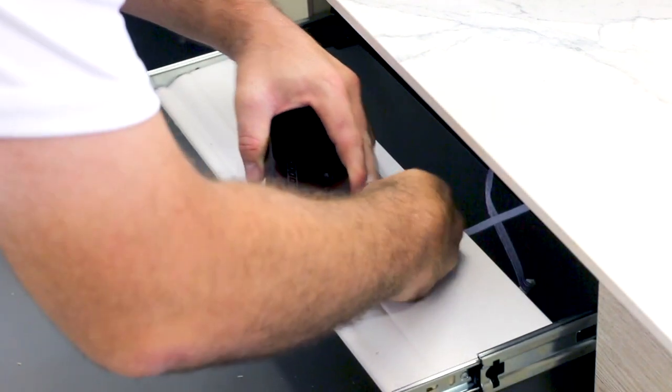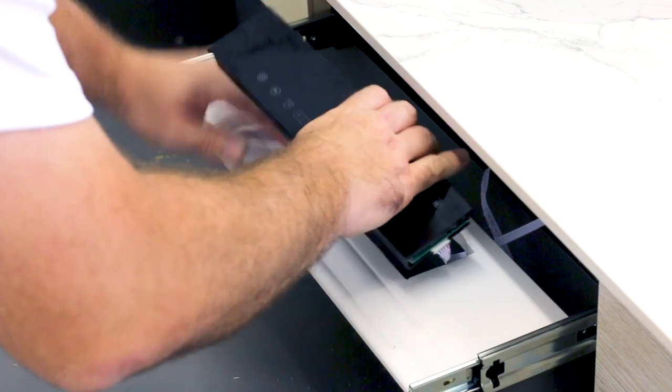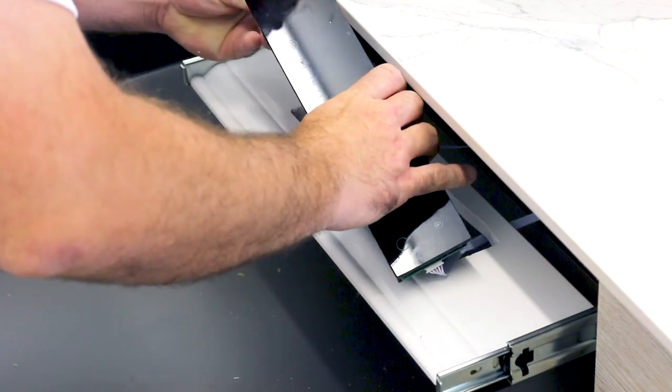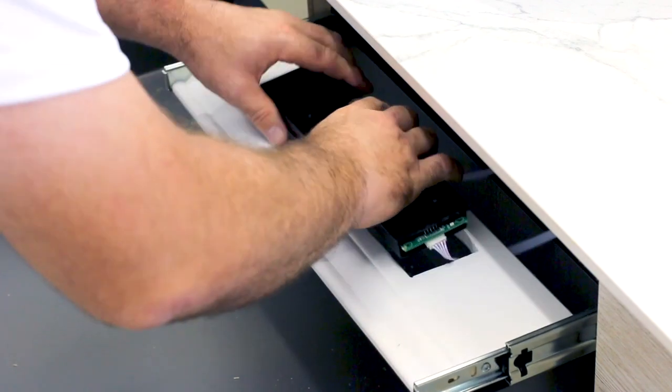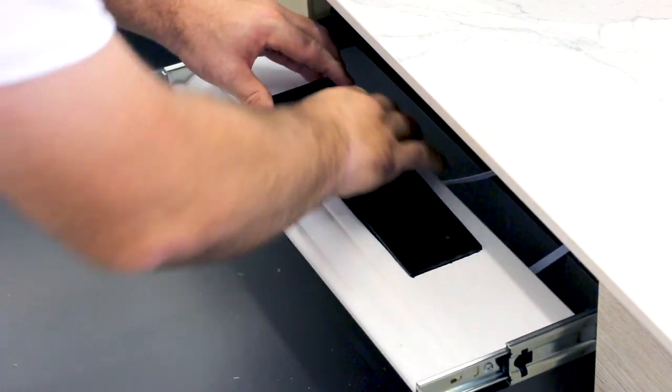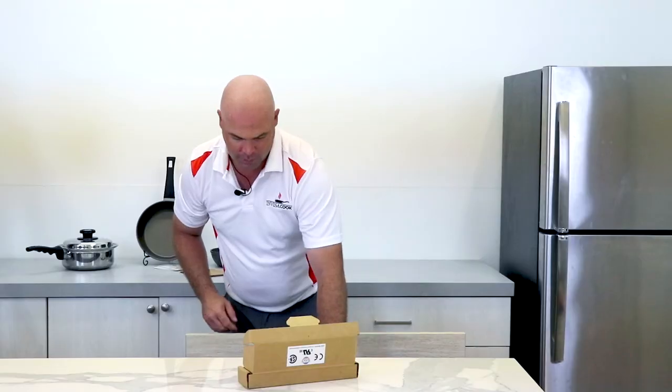Next, we'll plug in the system. I'm just going to slide this guy in and she's good to go. Go ahead and slide her back in here. Now we're going to plug in the system, but first we're going to make sure we flip the breaker. Now that we have the countertop installed and the controller set up as well, we're going to plug in the unit.